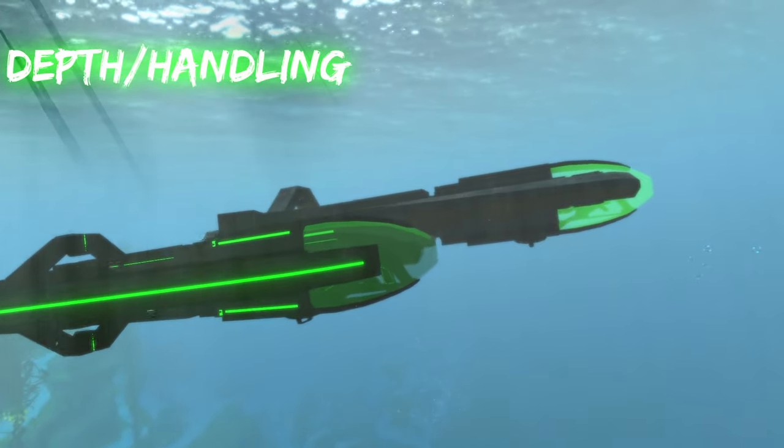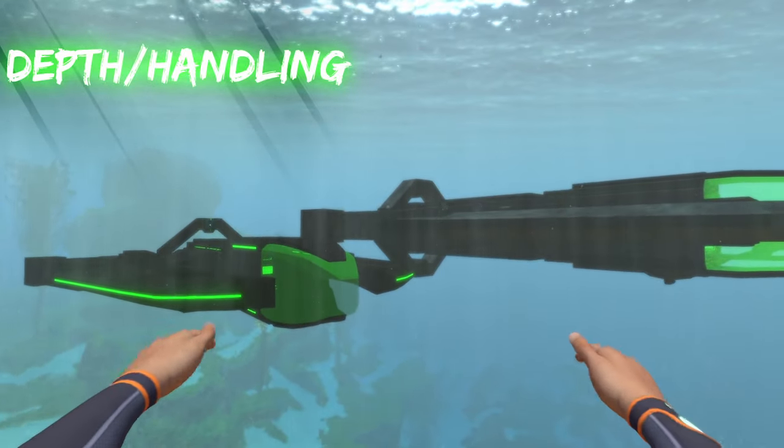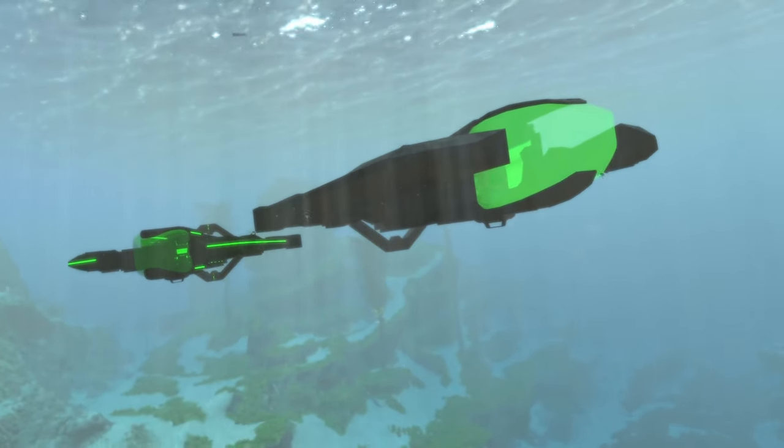Both of these submarines handle in virtually the exact same fashion — speed, turn rate, and all of that are basically identical — so there's no point in demonstrating that.